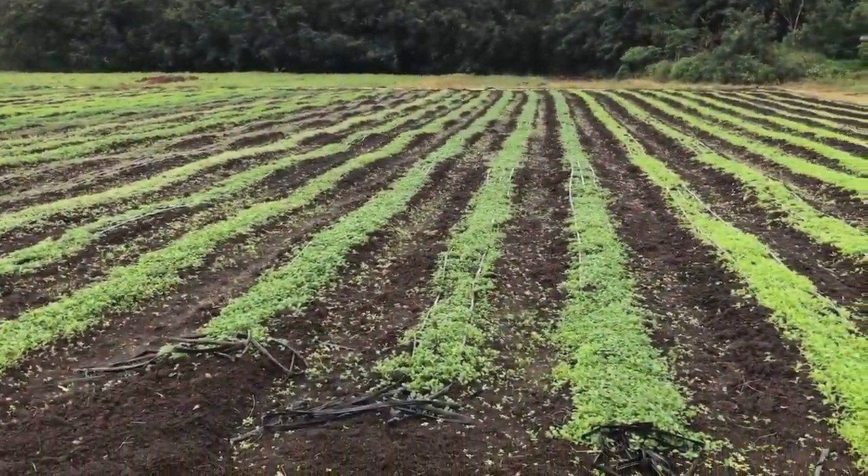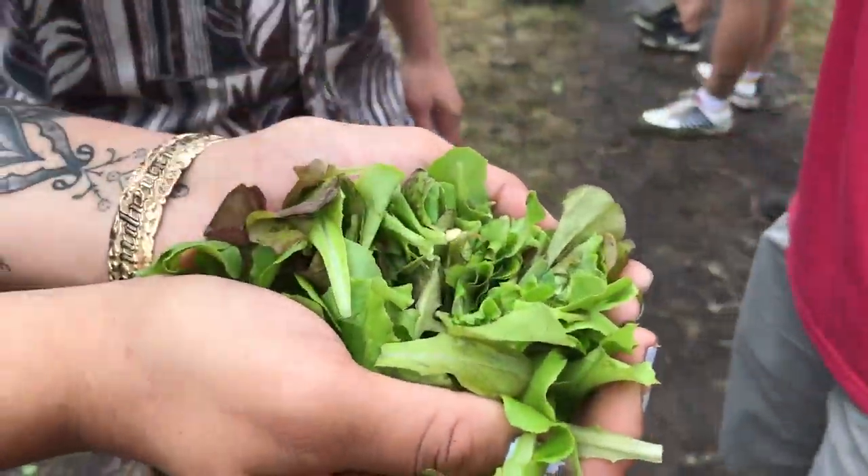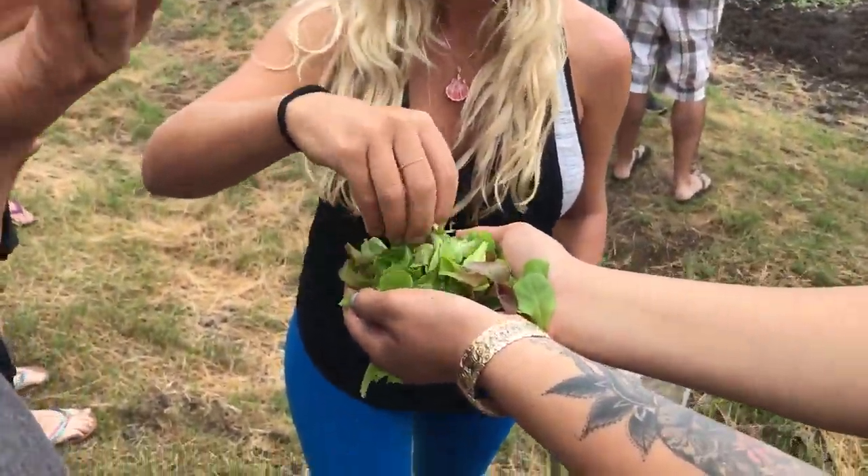From plant to harvest, we're looking at right now about 24 days. So the microgreen you sampled — that's only about 7 days old. We cut it at 7 days.